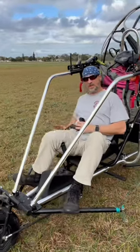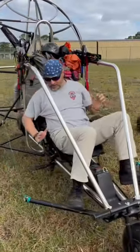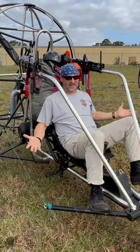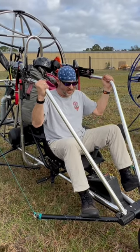The throttle is right here, and it also has a little throttle, so if I don't want to use this throttle, I actually have a little throttle right here I can use. Nice and solid, and that's what I like about this.